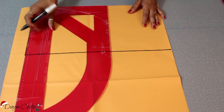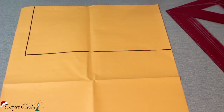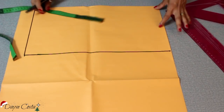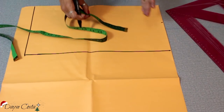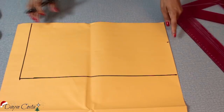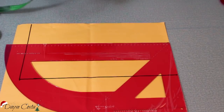Agora você vai fazer uma medida que corresponde à altura do seio, altura e separação de busto. A separação de busto é a distância entre um mamilo e outro. Então você vai pegar a fita, vai colocar em cima de um mamilo, vai ver onde vai bater no outro e vai usar a metade dessa medida, porque aqui a gente tá com a metade da frente. A altura do busto é do ponto mais alto do ombro até o seu mamilo, pra baixo.